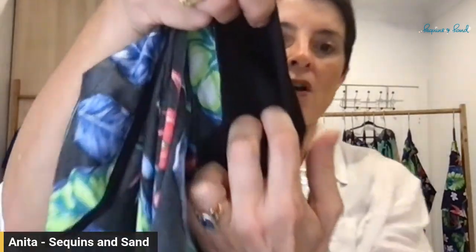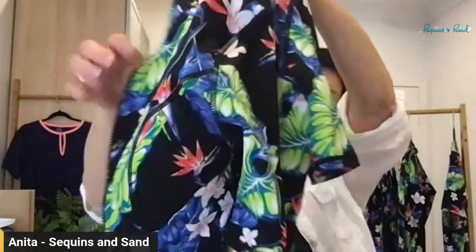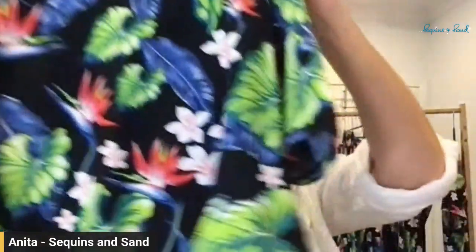The other thing I love about this rashie — look at this — you've got openings to put your bust prosthesis in if you need to. I love that, Sonia's thought of everything with this one. The padding is actually removable — there we go — so you can take that out if you don't want the form that comes from that foam lining.